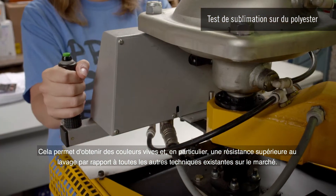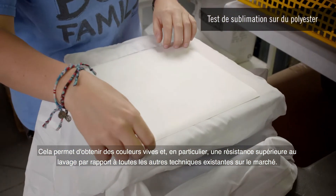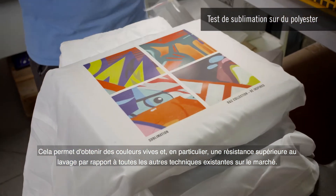Sublimation allows highly vibrant colors and, in particular, a superior washing durability compared to all other techniques existing in the market.